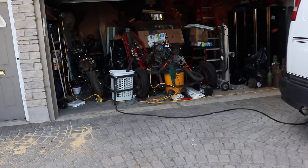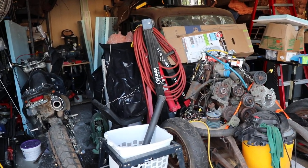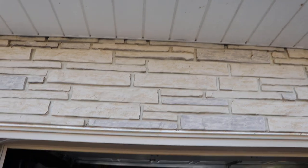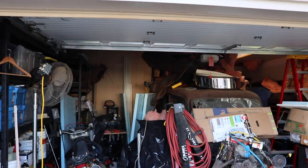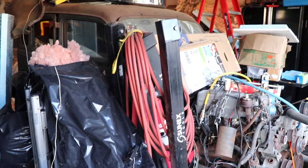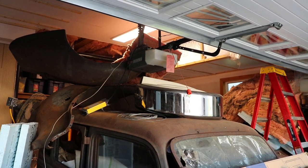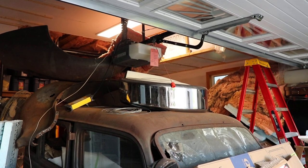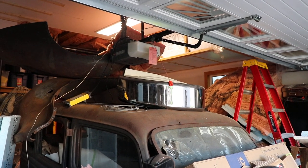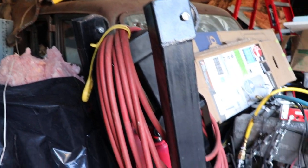The garage is an absolute disaster — I've been here a year and a half and haven't been able to work on the car yet. You can see there's a lot of headspace, but the garage door sits flat with the opening, so that's not good — we've got to fix that. The old garage door opener is actually quite nice: very quiet and it opens and closes the door fine. It's probably five years old, but I have to get rid of it to gain another three feet of clearance above the door.